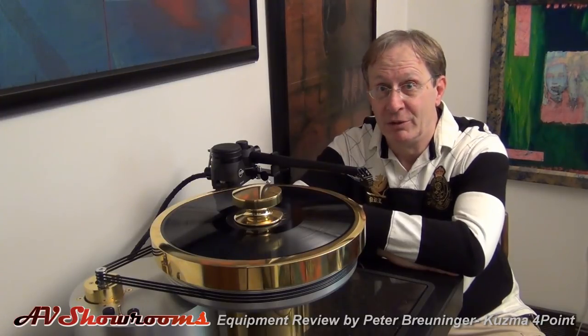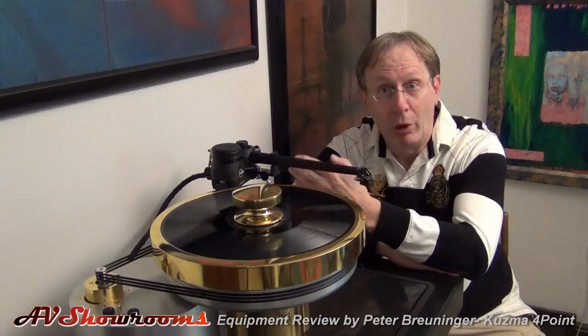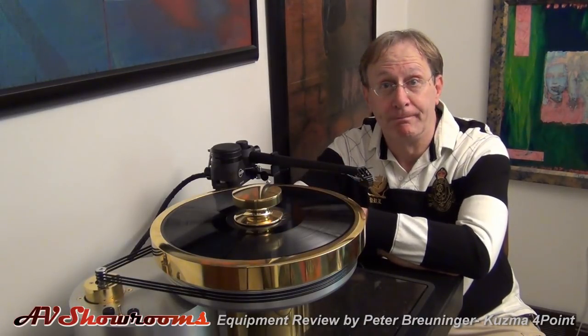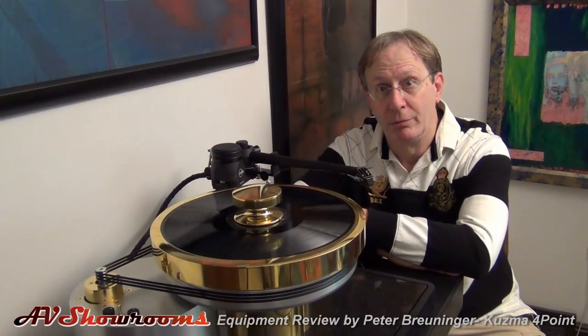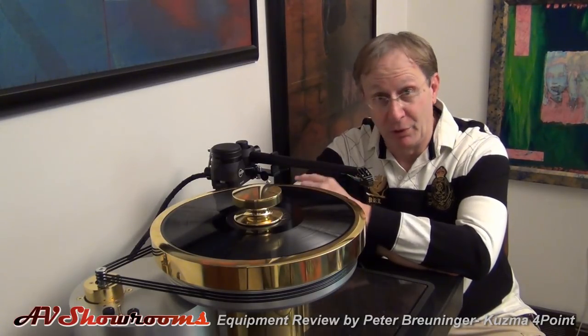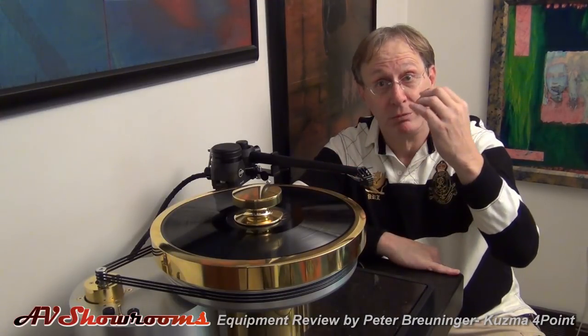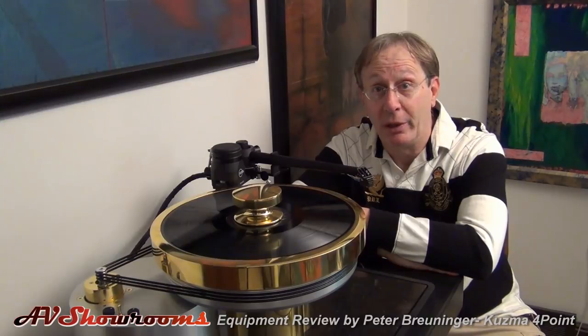How does the Kuzma compare to the Triplanar? Well, the Triplanar offers up a very warm and mid-range presentation that a music lover may prefer over the Kuzma. Different arms, different tastes — the Kuzma is more extended on top, the Triplanar is more smooth on top. If you have an extremely detailed cartridge, you may indeed prefer the Triplanar.